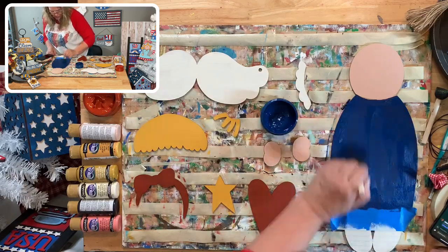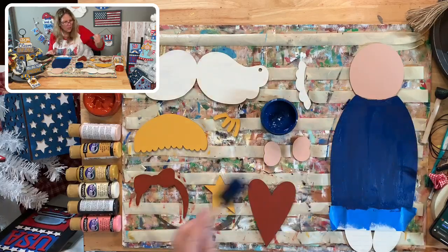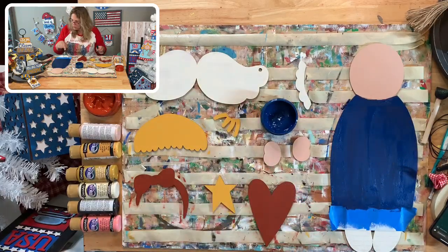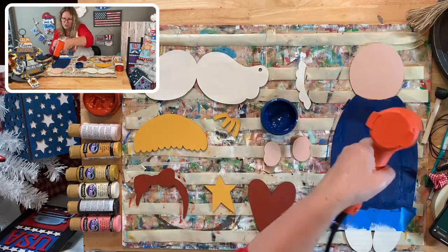I'm trying to prep for my craft show right now, so I need to get these things done. We still have stars to chalk, polka dots to add, and stripes to paint. Then we can assemble this little girl and ink the edges.